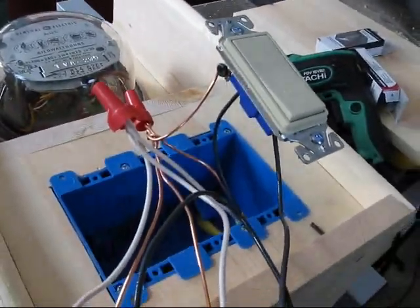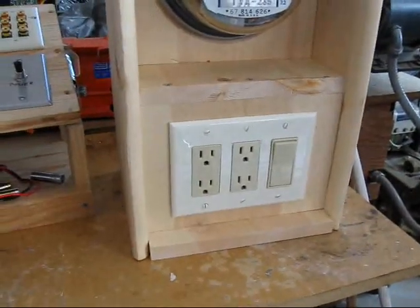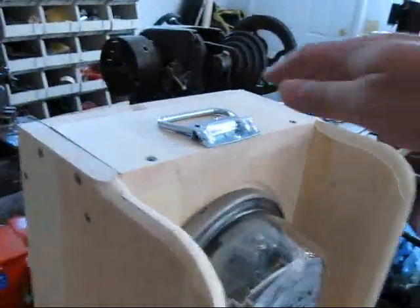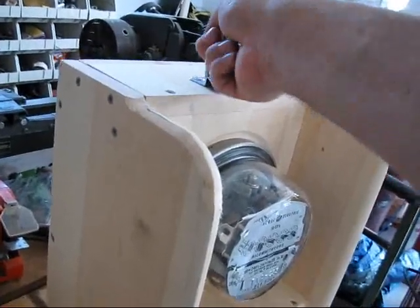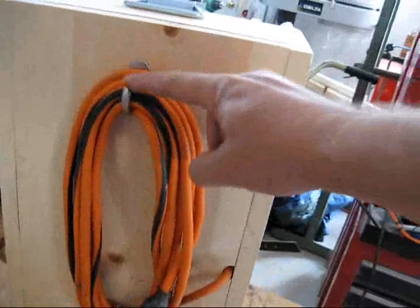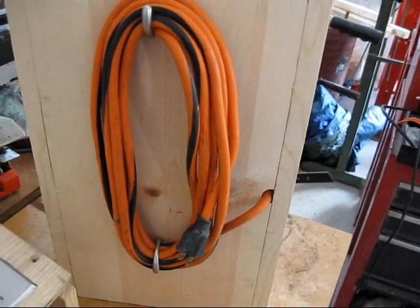We'll get her buttoned up and see how she runs. There she is, all buttoned up. I've got a switch and four outlets on the front. There's the meter. Got a little tote here so I can pick her up — it's nicely balanced. On the back, I mounted a couple of coat hooks reversed from each other so I can stow the cord.